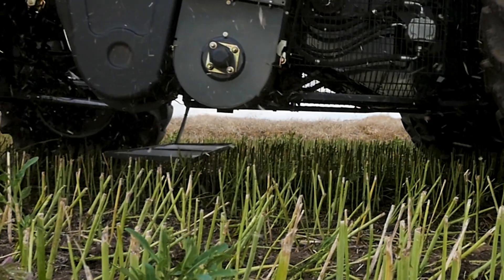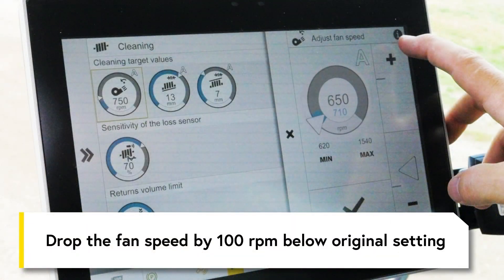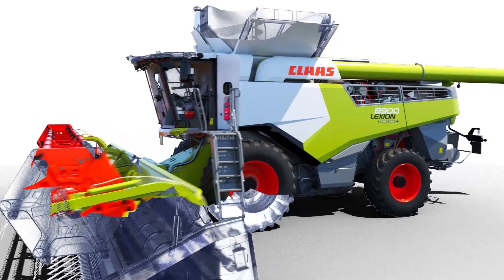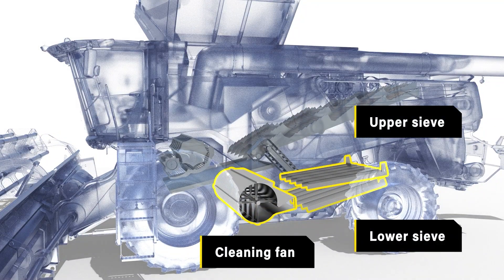If losses increase, we know we went the wrong way on fan speed. So we'll drop fan speed to 100 rpm below the original and run another drop pan test. Keep doing drop pan tests between each adjustment. If loss is still too high, keep tweaking the upper sieve and fan speed, or open the lower sieve as much as possible while maintaining an acceptable grain sample.